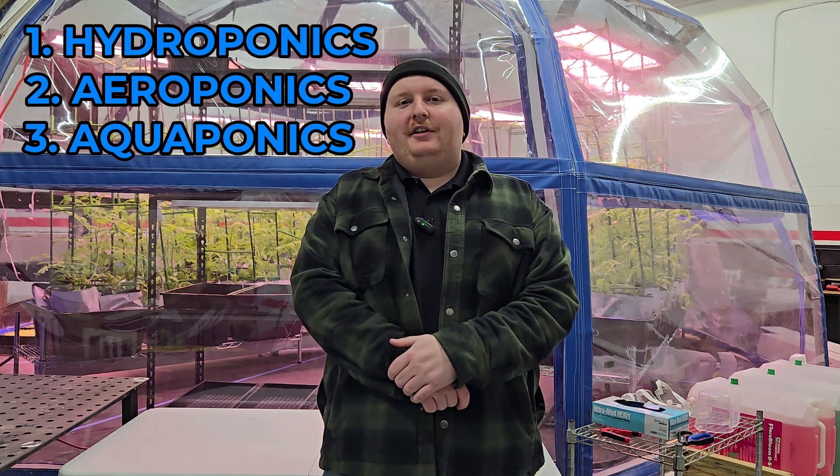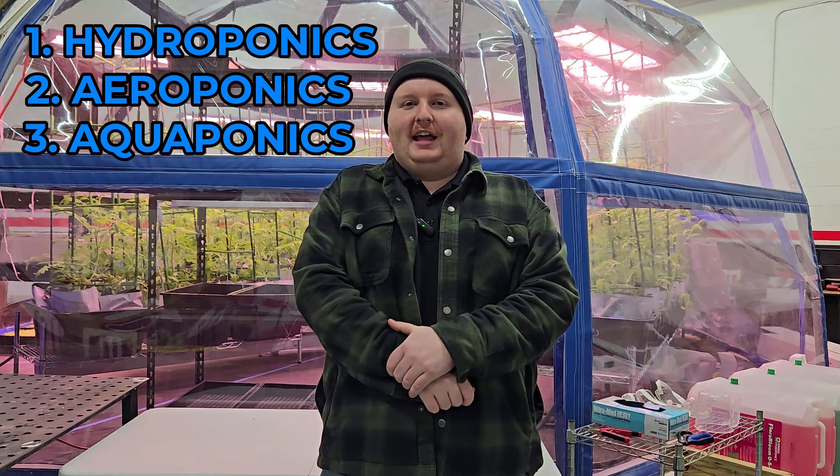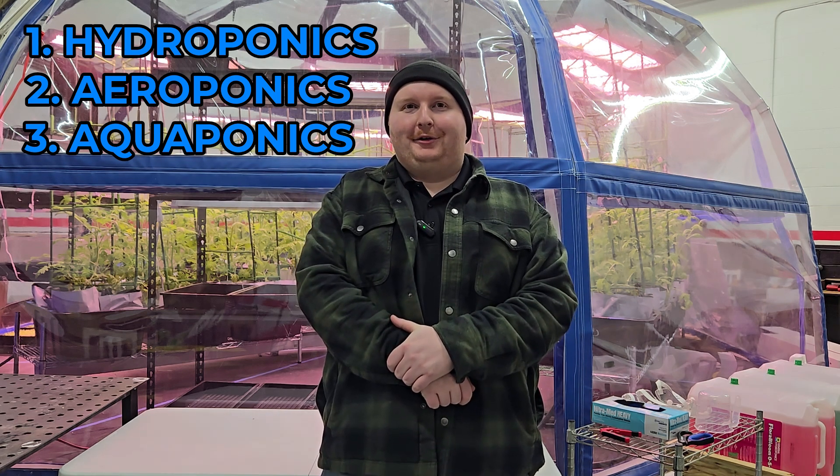Hi, I'm Cody from Biodome, here today to talk about a few methods of indoor farming. Indoor farming is the act of using traditionally artificial light and just water to deliver nutrients to plant systems. There are three main methods of indoor farming called hydroponics, aeroponics, and aquaponics. These different methods can be confusing to the average person as they do sound very similar. I'm here today to talk about the main differences between them.